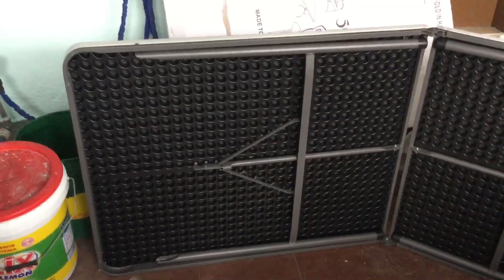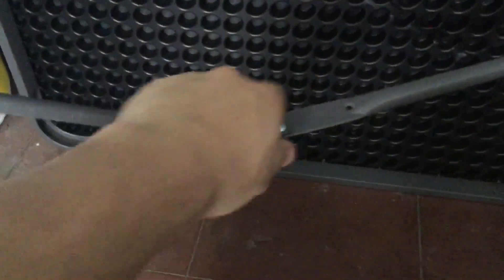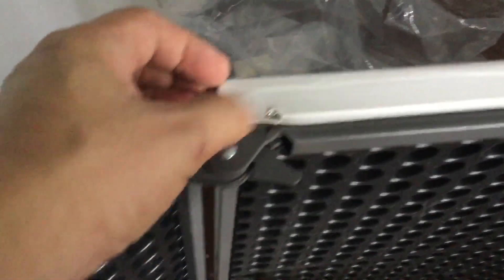Okay, so it locks in here like that — it locks in place. Same on this one, locks in place.